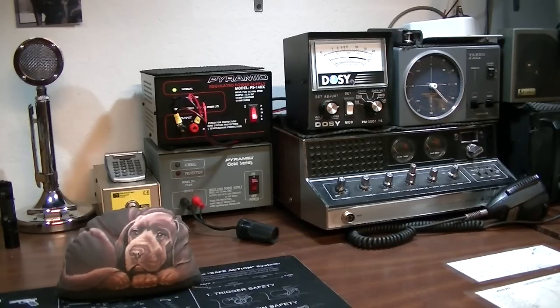The more power you put out, the better advantage you have — the better ability you have to be heard. A stock radio right out of the box performs at the bare minimum. Four watts is the legal limit, but I've pulled CB radios out of the box and they'll actually have like a two-and-a-half watt dead key. That kind of thing can be adjusted, but you have to know what you're doing when you get inside the radio.